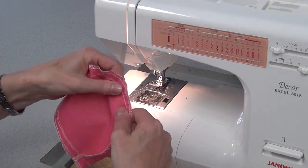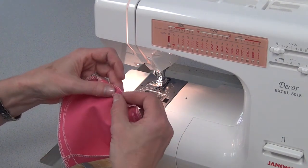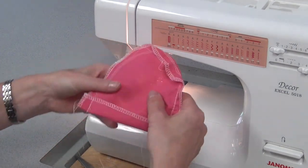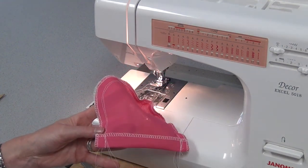It gathers up a little bit so that when you go to press it, it'll turn in a nice rounded curve. It bunches where it's gathered, but not on the outside. Do the same thing on the other side, and then bring this to the steamer to press.